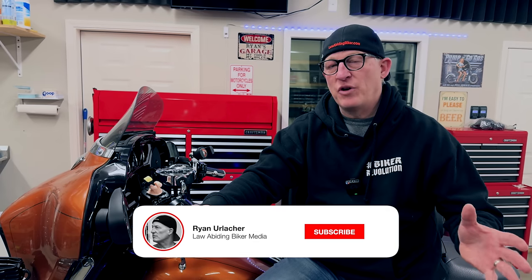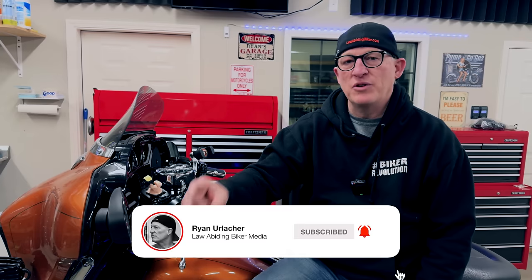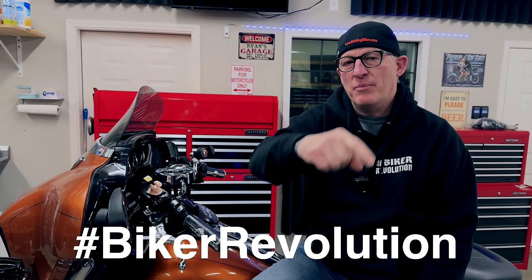If you can do me a quick favor before you leave the channel, hit that subscribe button and bell icon. Every time those are hit, another biker joins the revolution. We'd love to have you be part of it. Also hit that thumbs up — it helps the video get recommended to other viewers so they can change their linkage too and not have a failure and be stranded.